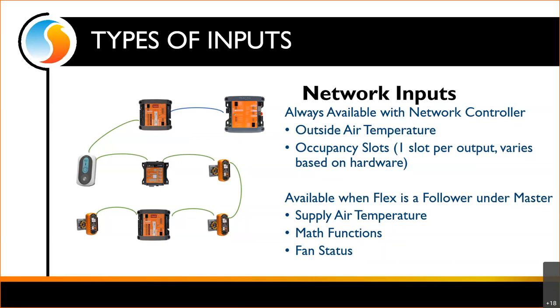Also, if we take this FlexIO and install it as a follower under a master like a rooftop, we now have access to some network outputs from that rooftop, such as supply air temperature. We can access the math functions representing heating or cooling demand, and we can also get fan status, which is mainly for binding.